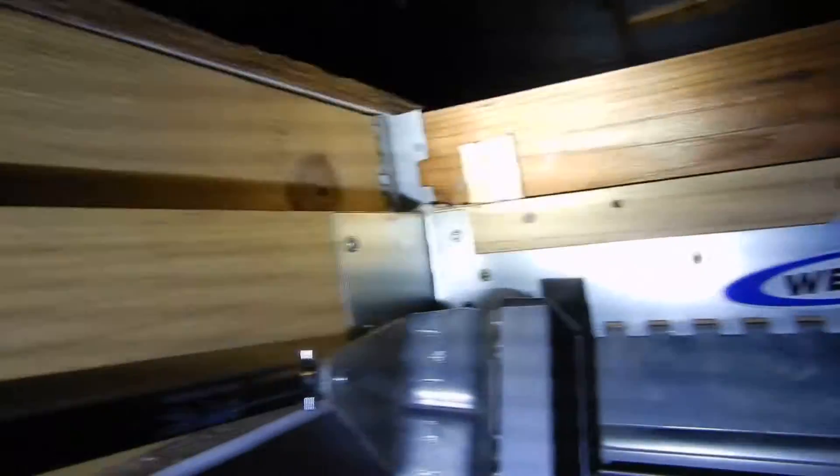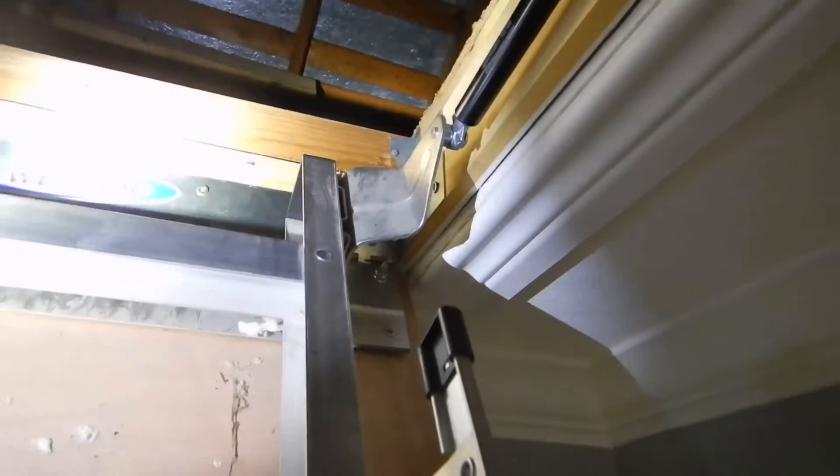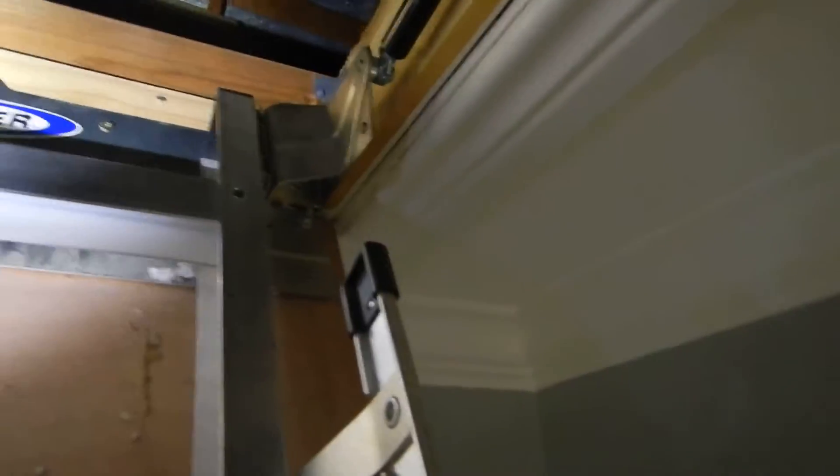What we're looking at is the ladder framing has been put in with drywall screws instead of nails. If you read the ladder instructions, it says it's supposed to be a minimum of eight penny nails. Screws are faster, screws are tighter, I get that. But screws do not have the same shear strength — especially drywall screws. They do not have the same shear strength as nails. They snap and they break quicker.